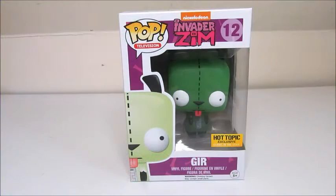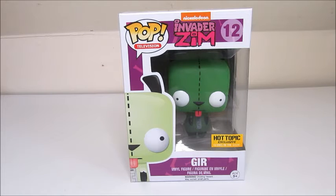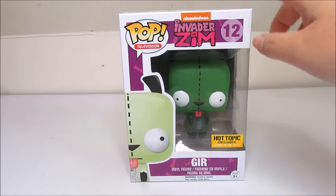Hey guys, it's Helen here and today I have for you a small little mini Hot Topic haul. It's really GIR themed because who doesn't love GIR? If you guys have never seen Invader Zim, I highly recommend it — then you'll understand my obsession with GIR.